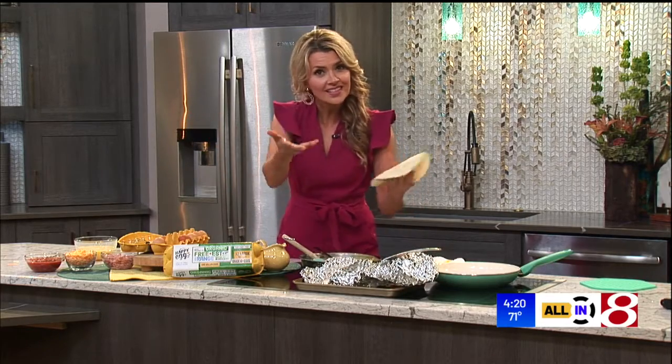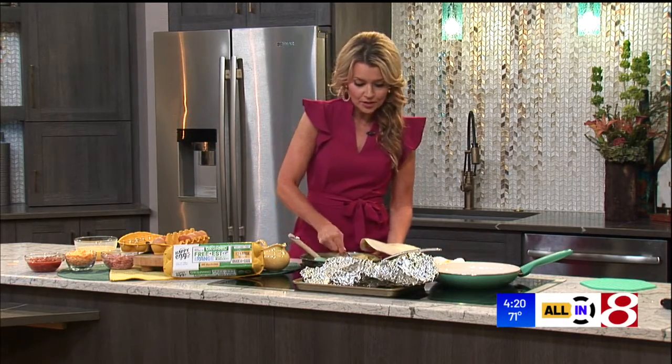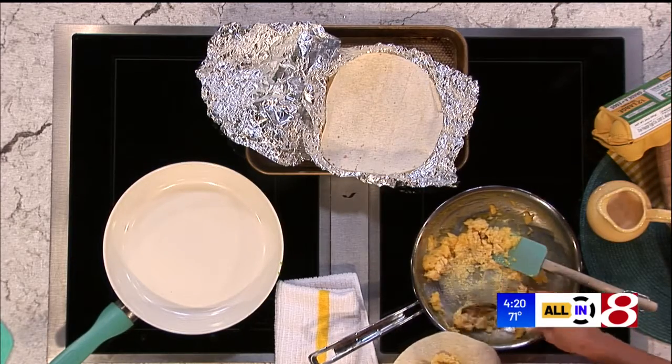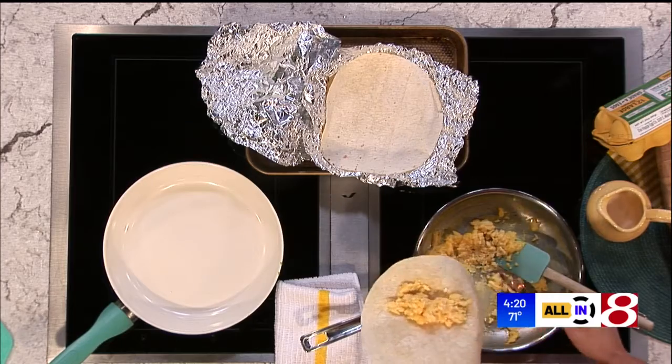Once that has cooled a little bit, put it in the freezer. Make sure you put the date on it — eat those within three months. You can just pop them back in the microwave or in the oven to warm them up for an easy breakfast on the go.